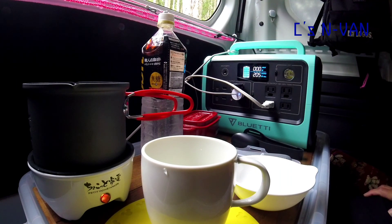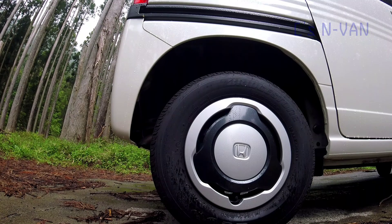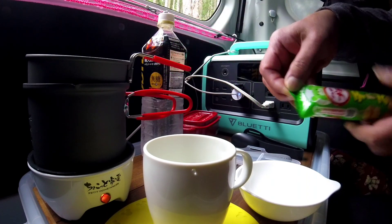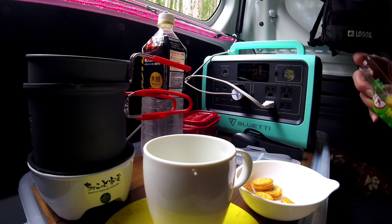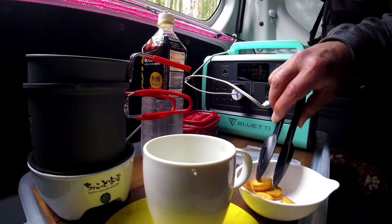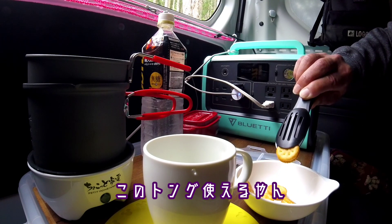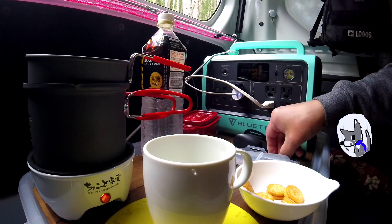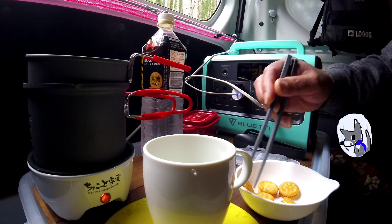2秒長押しです. I'm going to take a couple of tea. I'm going to put a tea tray. We're going to use a tea tray. The machine is about to eat food. Let's go.